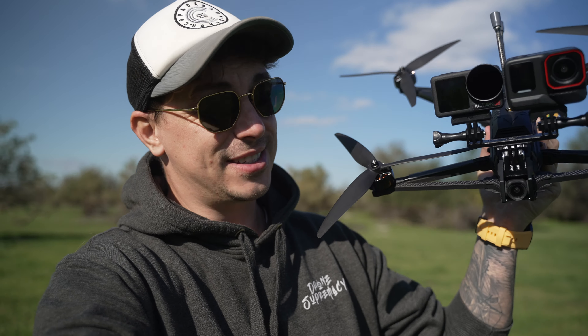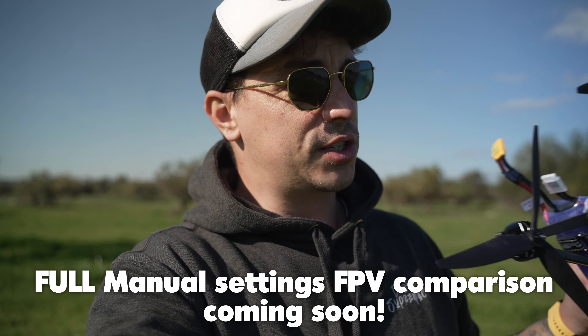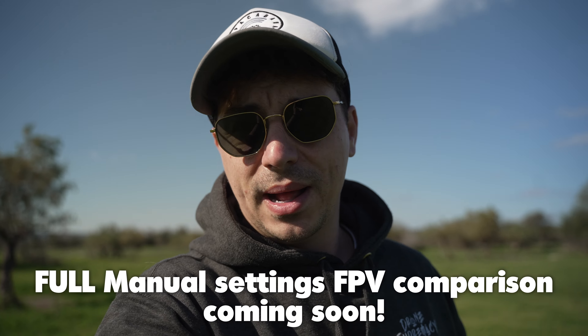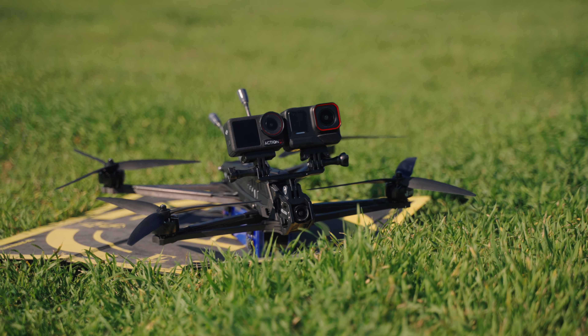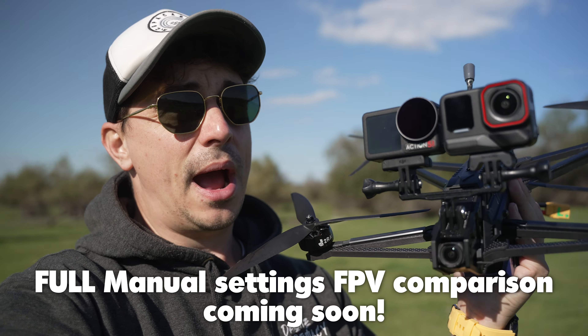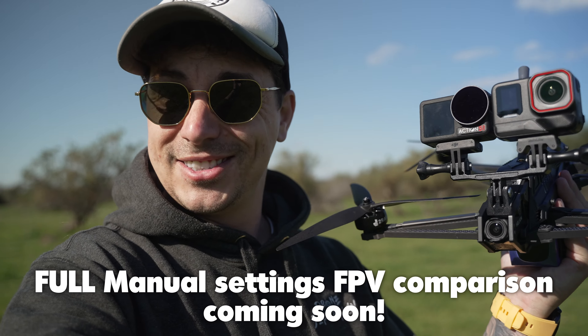Now for some serious testing — I'm using the iFlight Helion 10 drone with both cameras mounted at the same time, doing the same movements, to see which performs better. I'll run two tests: first, fully automatic camera settings — letting the camera decide white balance, shutter speed, ISO, everything — with no ND filters and built-in stabilization enabled. Drop a like and let's start flying.